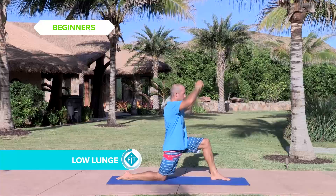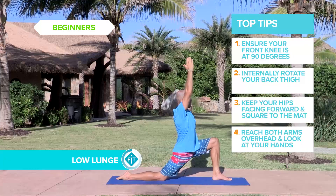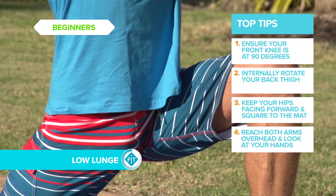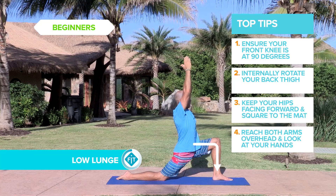Back leg is down on the mat, lunging forward, arms extended towards the sky. Pushing your hips forward, 90 degree bend in the front leg, reaching tall.